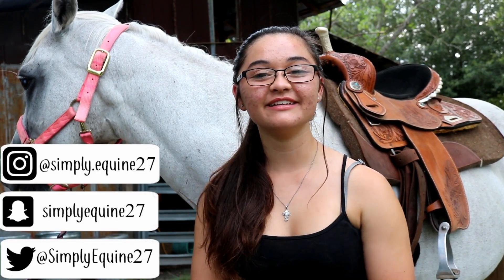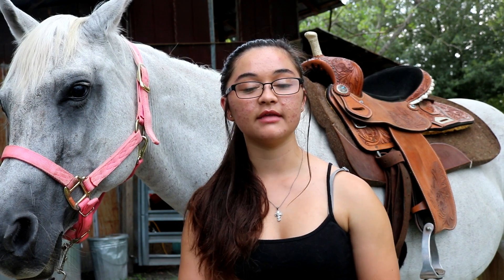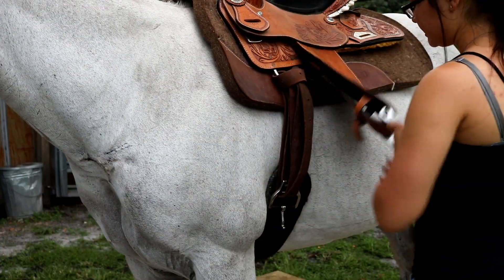Hey y'all, it's Hannah and welcome back to my channel — hello if you are new here! I've decided to start a beginner series because I have a lot of viewers who are just getting into horses. Today I'm going to show y'all how I tie my cinch. I'm also going to create a playlist for this beginner series so you can check back later. Don't forget to give a thumbs up and subscribe if you'd like to see more!